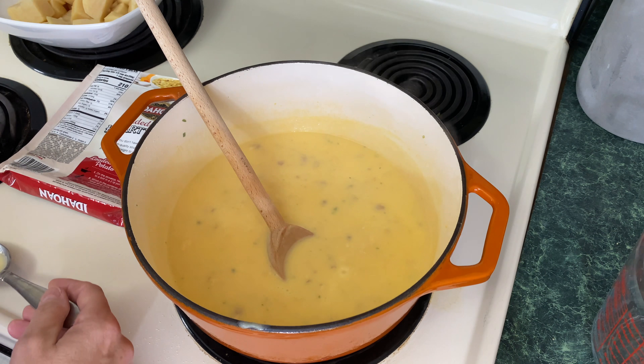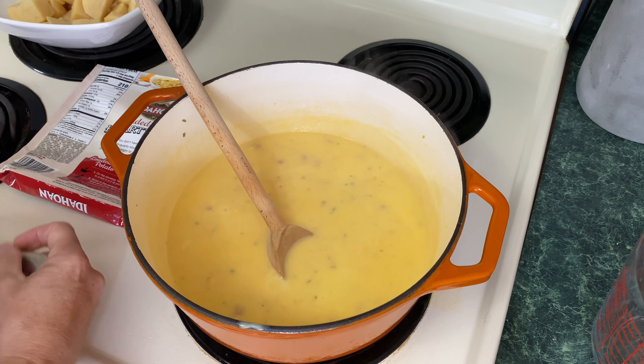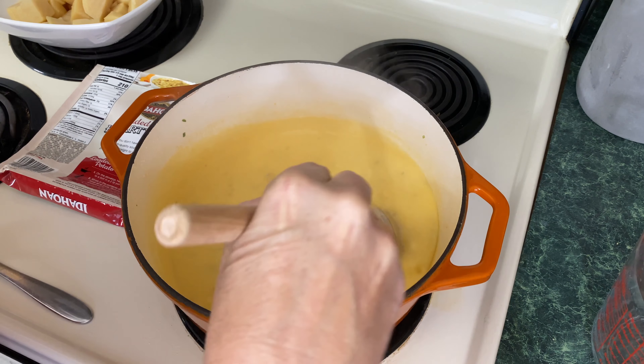Wow, this is very very good. It's very good as is — wow, that is tasty.